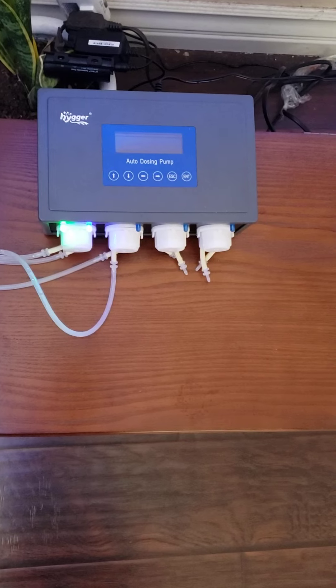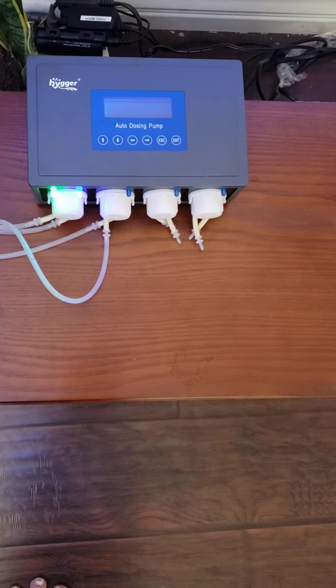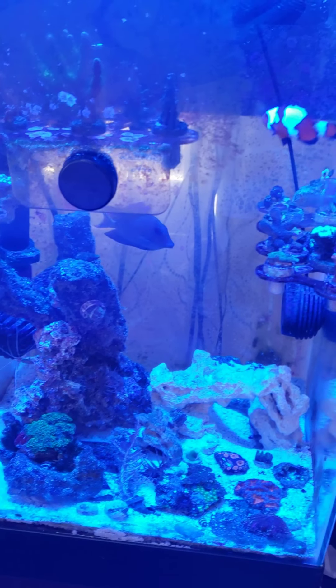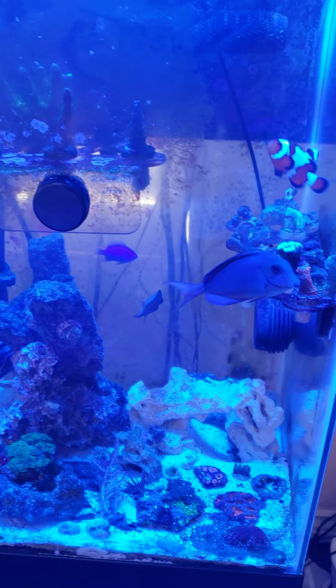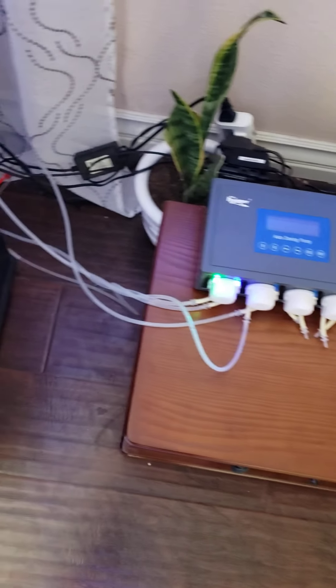One of the things I would tell you guys is you're gonna want to follow the instructions on how to set up the dosing setup. When you set it up, set up the lines where you're gonna want to dose first, and then calibrate the dosing machine from there. Don't calibrate it with the cup right beside the lines, because it's gonna be a different rate when you actually hook up the lines. Hook up all the lines first, then calibrate.